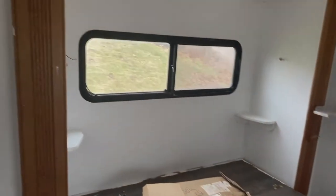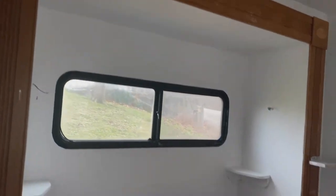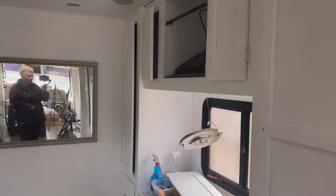This is the bedroom the way it is now. I'm going to replace that wood — I don't like it. And my cabinets — ta-da!